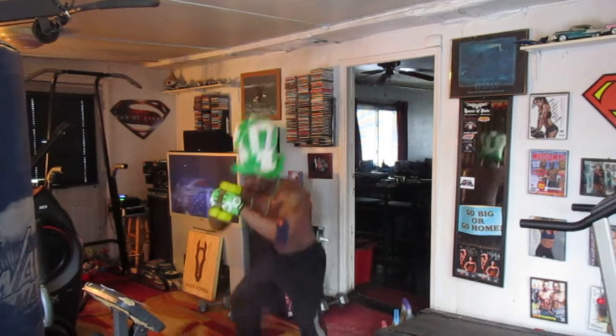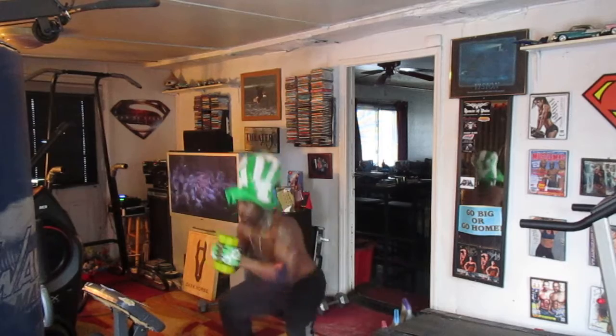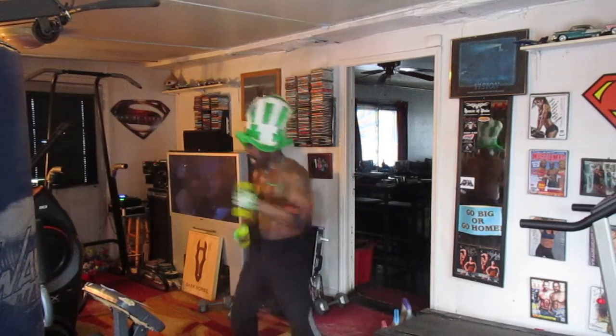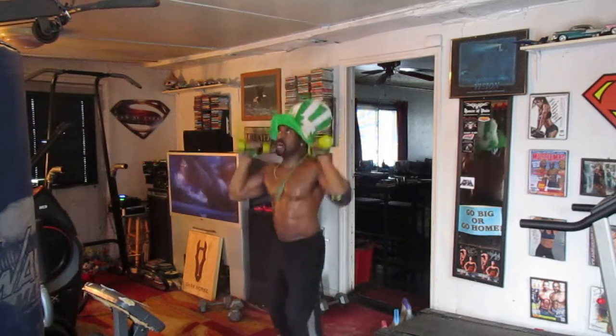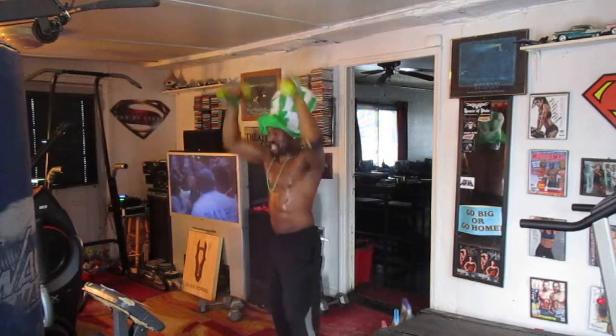Pump squad 8, drop it 1, 2, 3, 4, 6, 7. Punch it out, 1, 2, 3, 4, 6, 7. Lean it back, hit it 1, 2, 3, 4, 6, 7, 8. Take it 1, 2, 3, 4, 5, 6, 7, and 8.